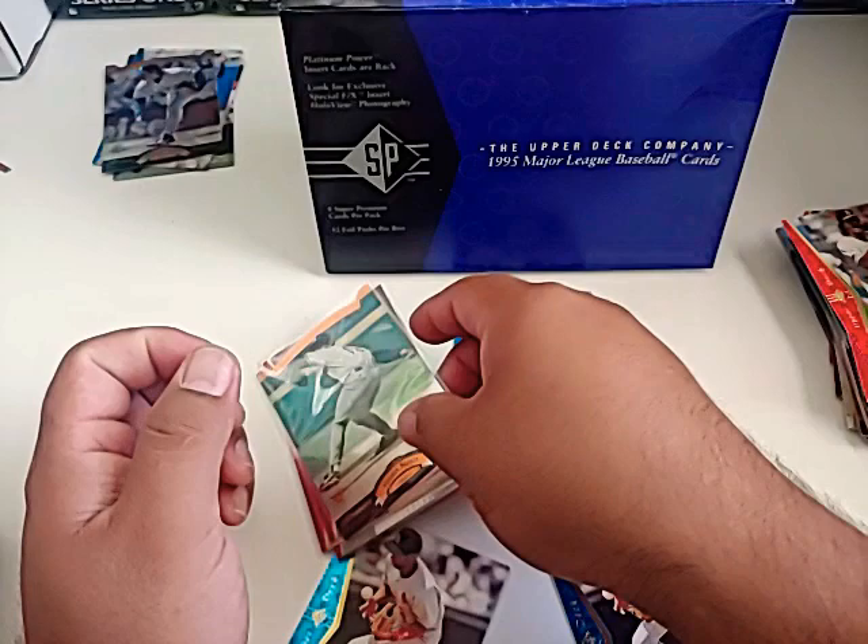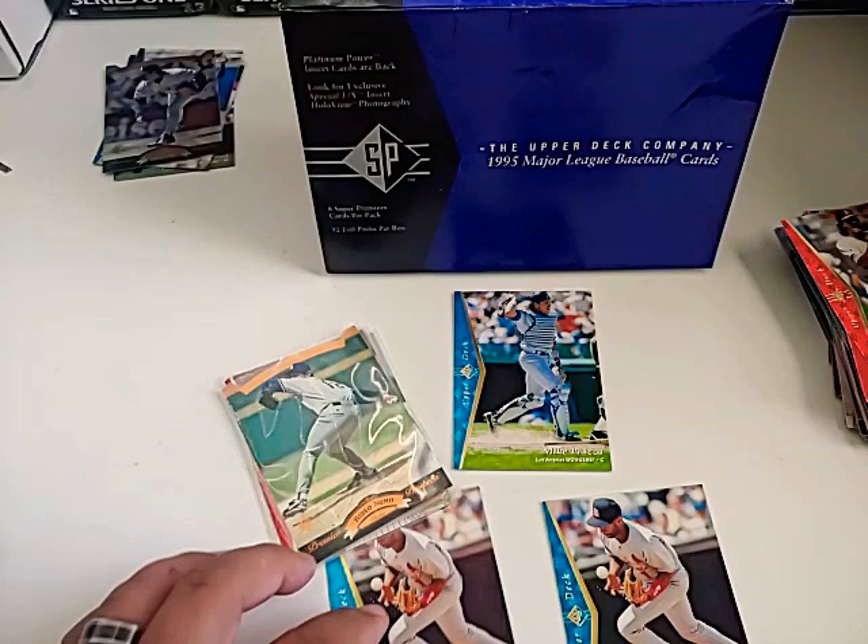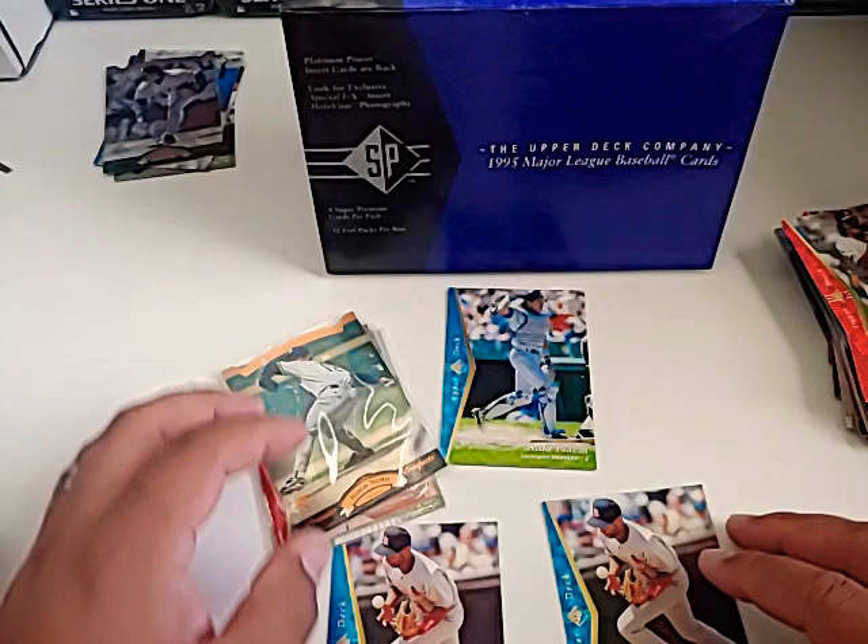That was the set, guys — I hope you enjoyed it. We got two blues and maybe one platinum somewhere in there. Once again, we found a Jeter, got a nice Griffey, found the second year A-Rod card, and for my own personal collection the Nomo prospect card. Once again I appreciate you checking out the channel — subscribe if you like the material. I'll be back with another video soon. Subscribe, comment, like the video — I appreciate all your support. I'll be breaking baseball sooner than later. Have a good rest of your day.